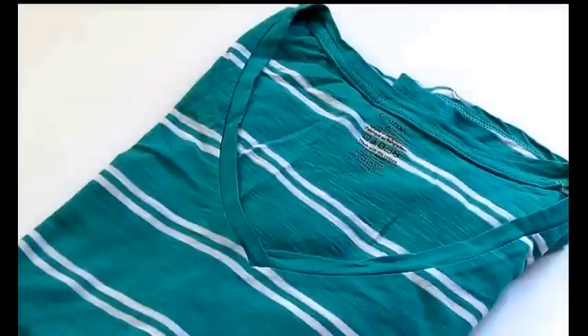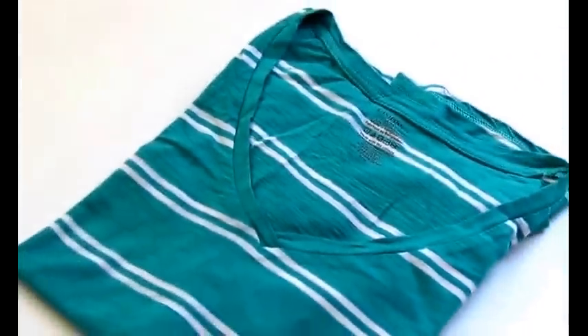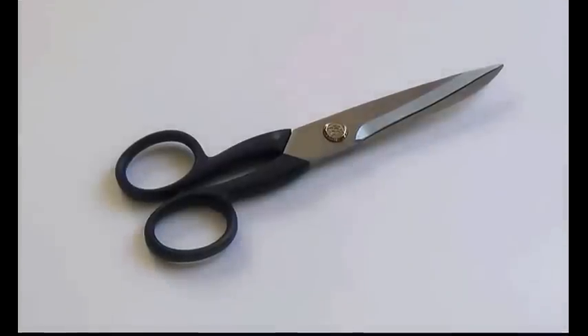You will obviously need a t-shirt. I am using one that I found at Walmart for super cheap. And you will also need a pair of scissors.